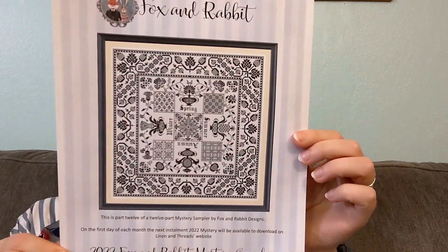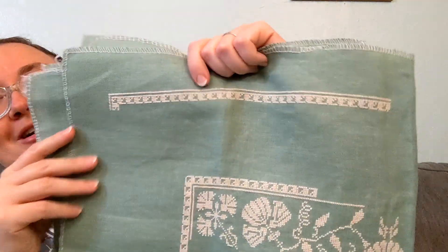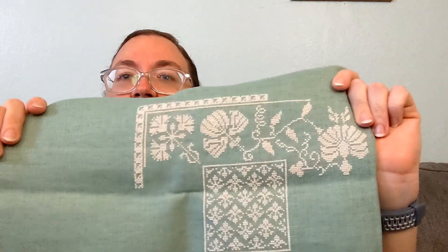This is the 2022 Fox and Rabbit Mystery Sampler — Changing Seasons. Obviously it's all been released and I am behind, because I spent several months this year lacking my stitchy bug and not doing any stitching. I started it late and just haven't put in a great deal of work on it. So far I have some border up here and most of the stitching I've done is down here. It's a sort of mystery 32 count linen, a pale green. It's going to be really pretty when it's done; I just don't know when that's going to be.